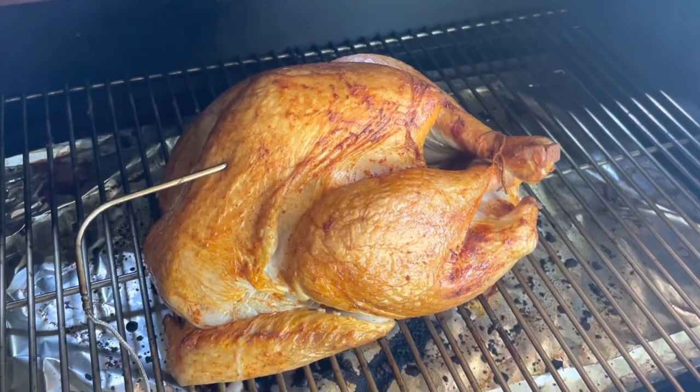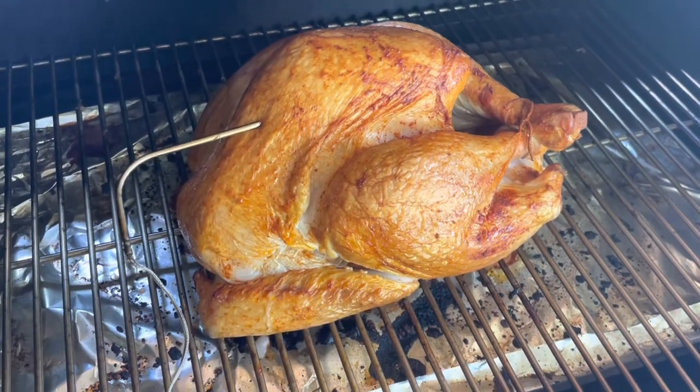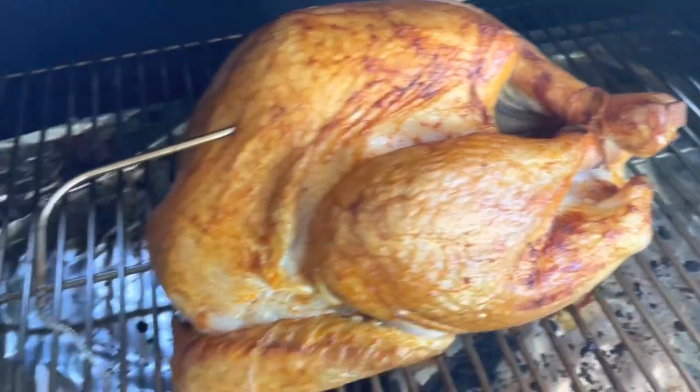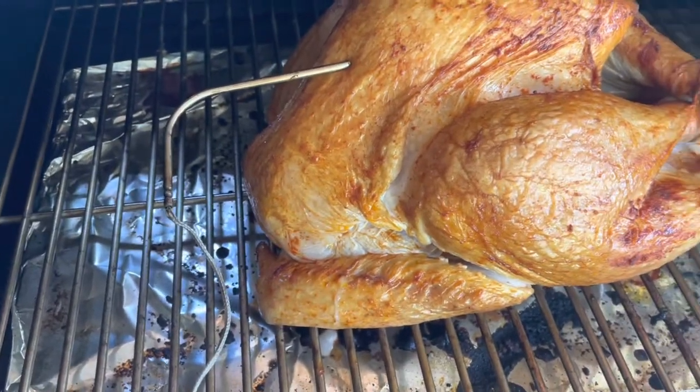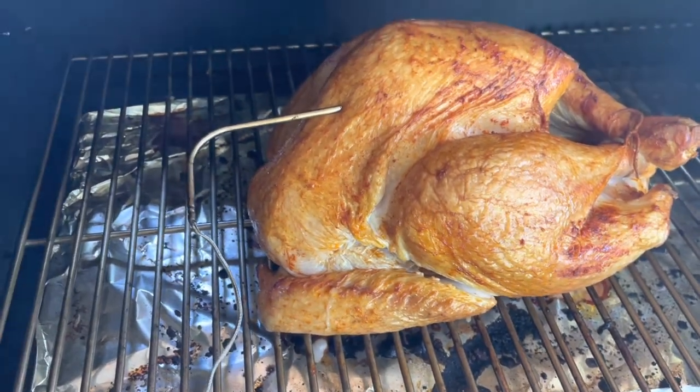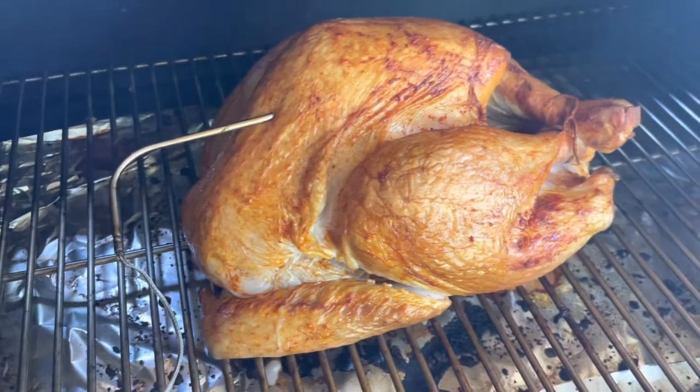The turkey's been in here for about two hours at 225 and it's looking good — it's got some nice color on it. I might let it go for about another 30 minutes. The internal temperature is up to about 128°F, so we'll let it go a little bit more and then boost it up to 300 to brown the skin.